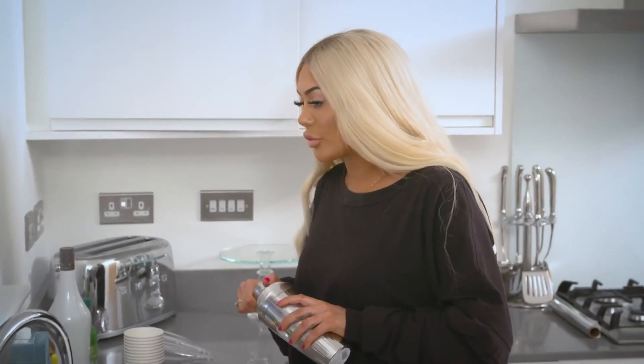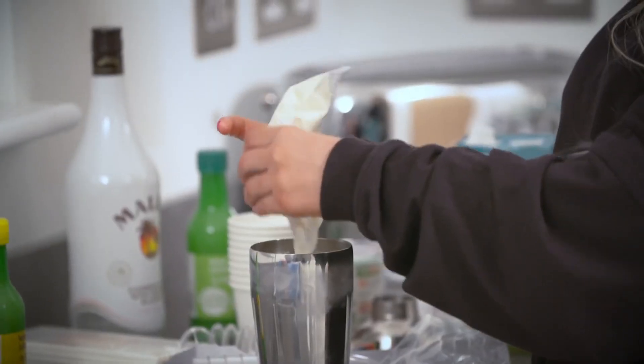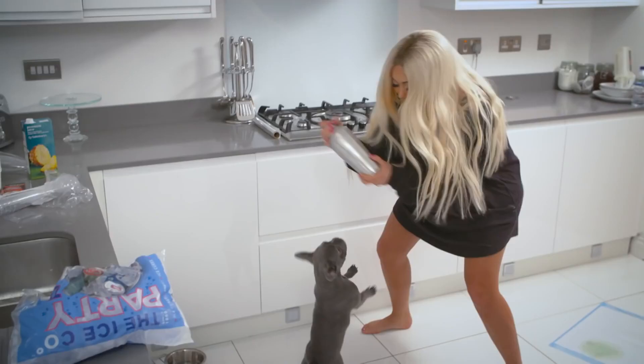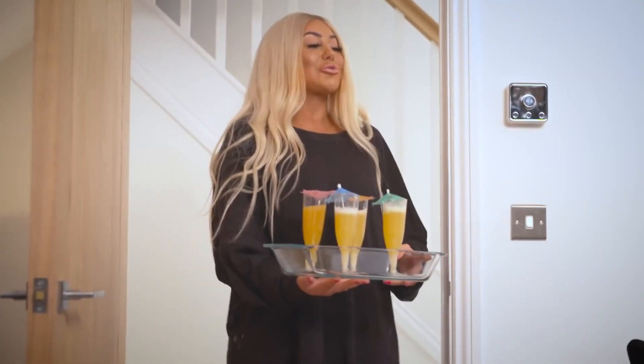The first piña colada I tried was in Thailand. I'll never forget the taste — it was like sex in my mouth, it was unreal. 170 grams of pineapple juice. I don't actually have a measuring thing, so I'm just going to have to guess. I am actually a grown-up now making all this. This is the key to a good cocktail — the more you shake it, the better it's going to taste. Shake the piña colada! Always serve piña coladas at a dinner party — that's dead classy.